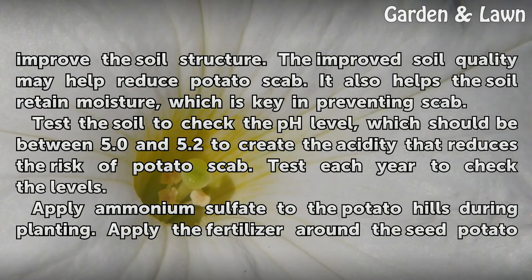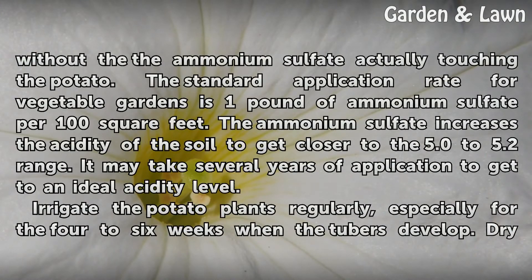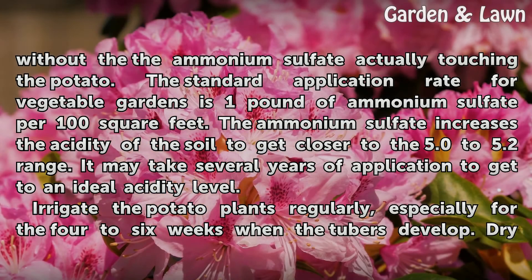Apply ammonium sulfate to the potato hills during planting. Apply the fertilizer around the seed potato without the ammonium sulfate actually touching the potato. The standard application rate for vegetable gardens is 1 pound of ammonium sulfate per 100 square feet. The ammonium sulfate increases the acidity of the soil to get closer to the 5.0 to 5.2 range. It may take several years of application to reach an ideal acidity level.